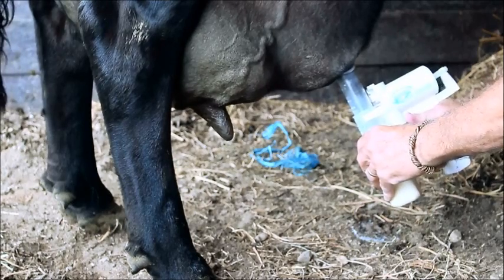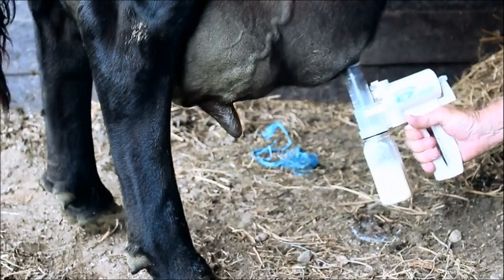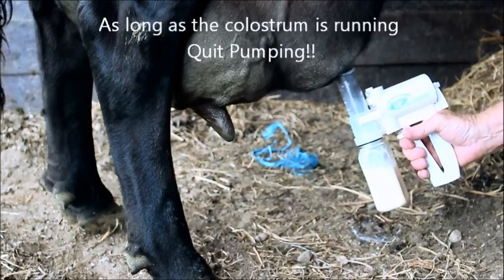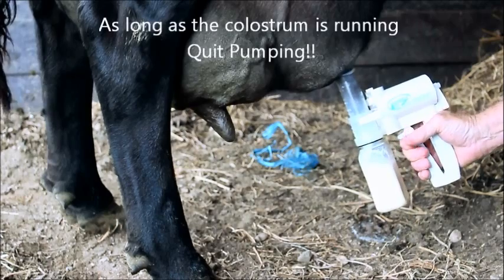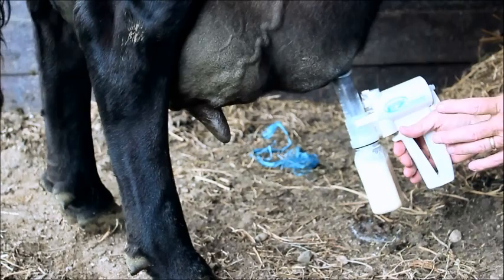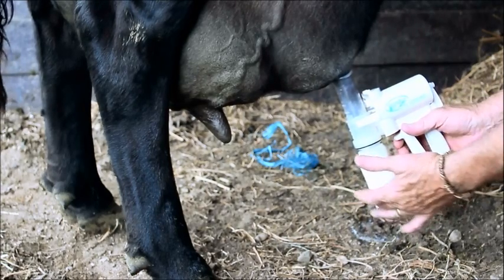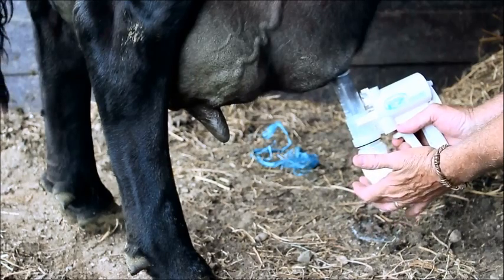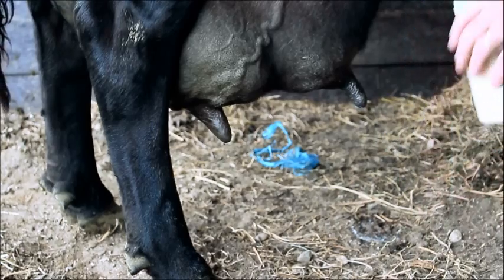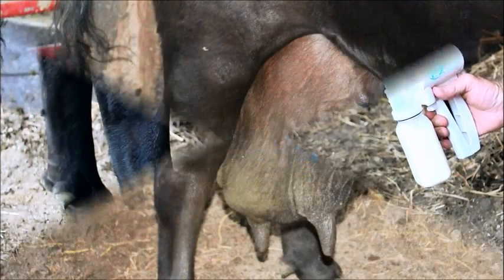You can see it filling. This is the eight-ounce colostrum collection bottle. It's large enough as long as the colostrum is running. Now to release it, I'm just going to push it back against the pump, and it releases off the bag. We're going to go ahead and put another sized bottle that we have on it, and then we'll end up with the third one.